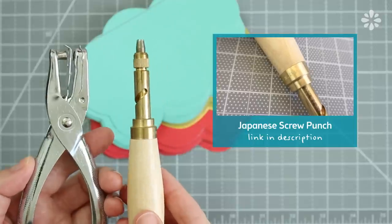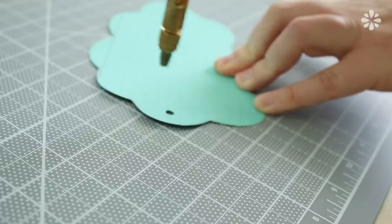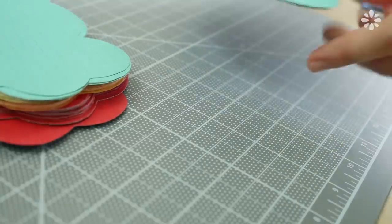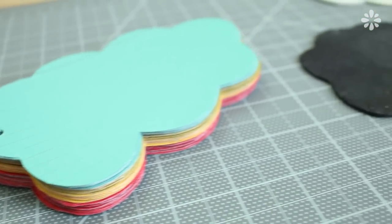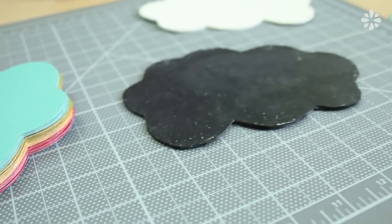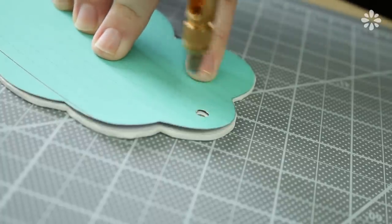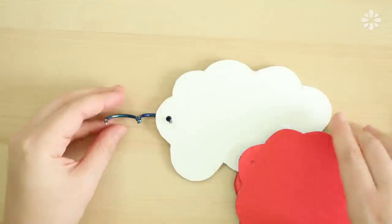And if you want to learn more about this tool, you can check out this video here. First, I'm going to make a template of where I want the binding hole to be, and then punch through about four pages at a time. After all the pages are done, I'm going to use the template to punch a hole in the covers. And if you're using a screw punch, this might take a couple of goes, but it will eventually go through. Then we can finally stack everything onto the book ring and close it up.